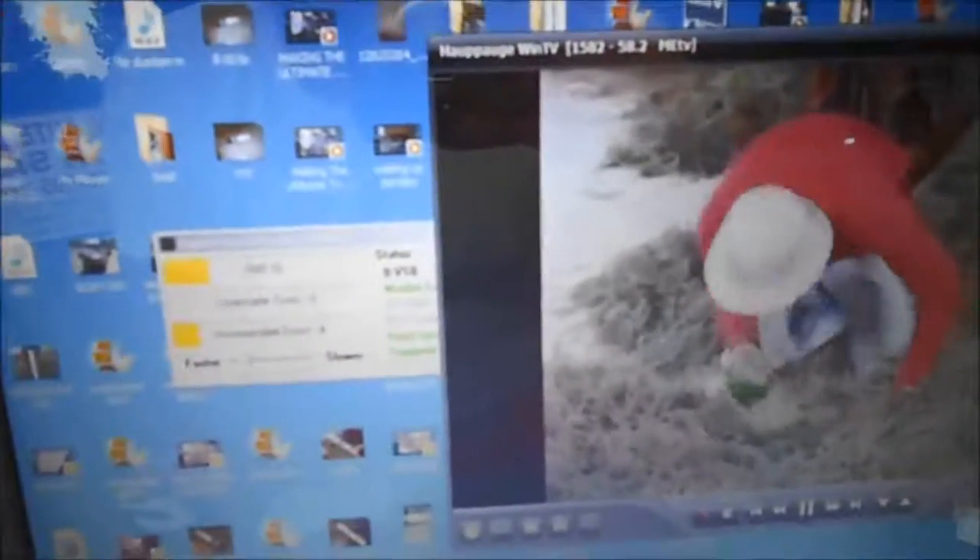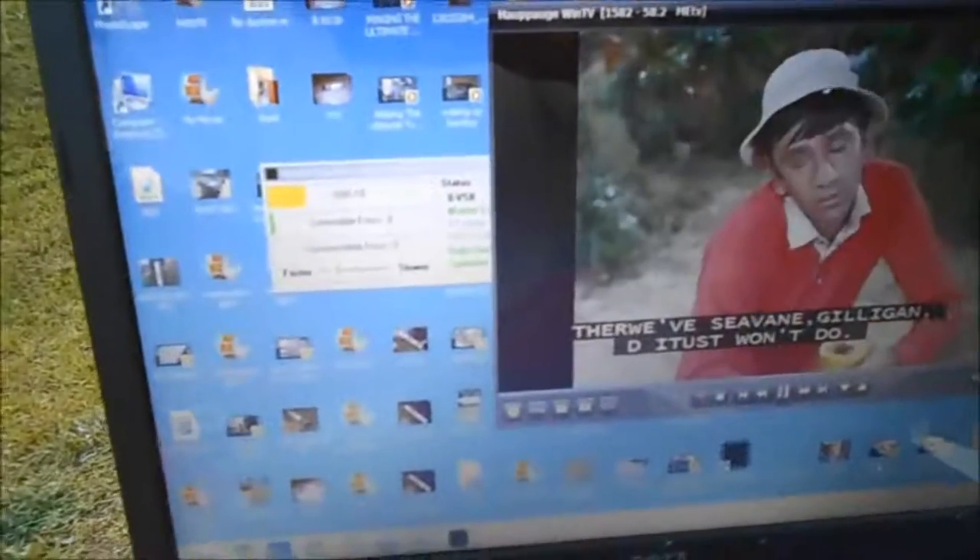I finally found a weak channel. This channel is registering 16 — this is just a bare antenna. The screen's messing up a little bit. Now I'm fixing to hook the booster up.